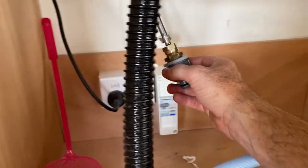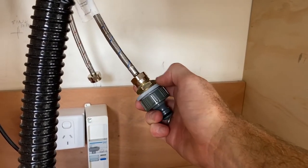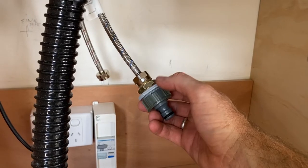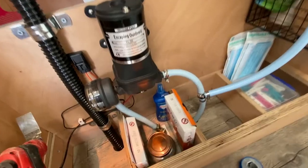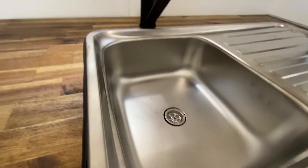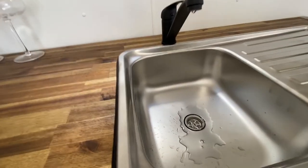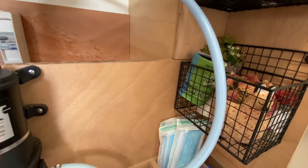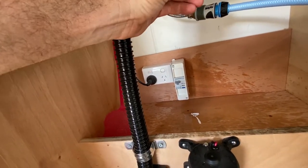So I had a slight change of plans — the other fitting I had wouldn't connect to that hose properly, so I got a different fitting with different hose connections, and this should do the job. I'll just turn the pump on — no leaks so far, which is a good sign. We'll see if my tap works.